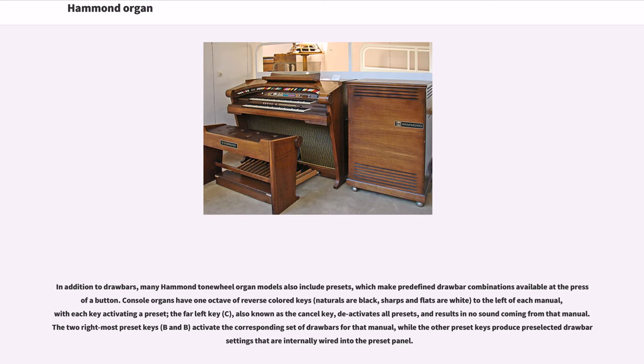In addition to drawbars, many Hammond tone wheel organ models also include presets, which make predefined drawbar combinations available at the press of a button. Console organs have one octave of reverse colored keys — naturals are black, sharps and flats are white — to the left of each manual, with each key activating a preset. The far-left key C, also known as the cancel key, deactivates all presets and results in no sound coming from that manual. The two rightmost preset keys, B and B, activate the corresponding set of drawbars for that manual, while the other preset keys produce pre-selected drawbar settings that are internally wired into the preset panel.